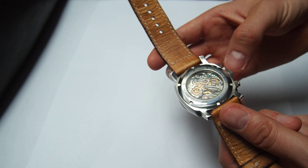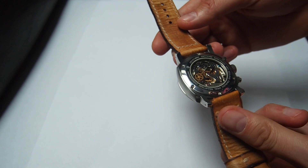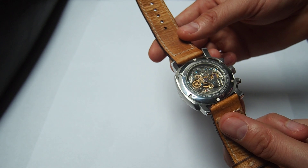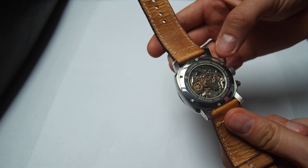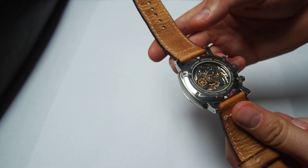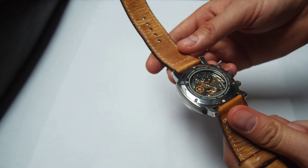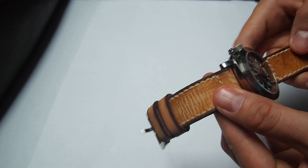I was really pleased with this movement when I was using this watch. It's reliable, keeping good time in the plus or minus 20 seconds range. Each movement is checked by my trusted watchmakers and cleaned, so you can trust the reliability of this movement.